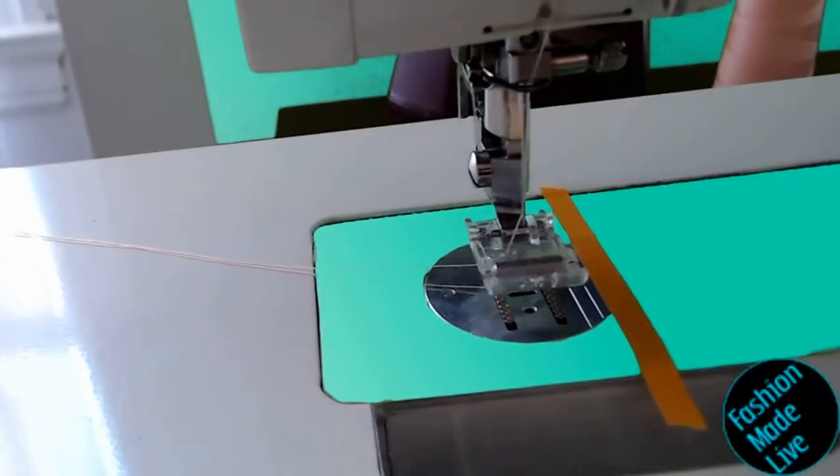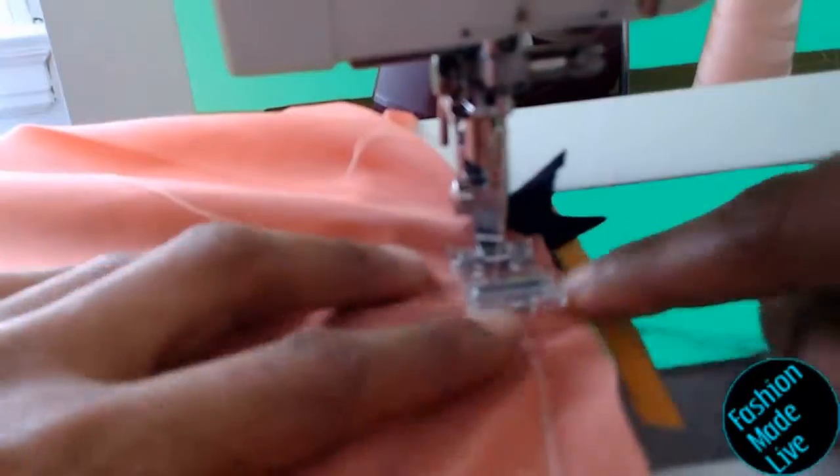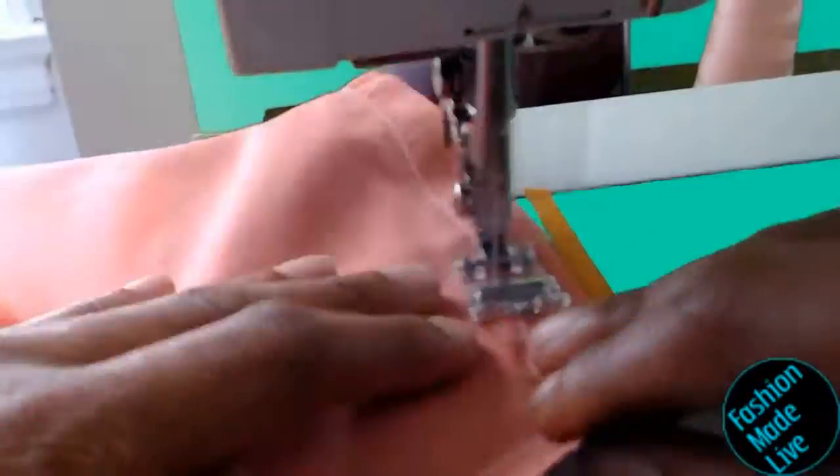Then I'll do the same thing on the opposite side of the bust. I'm going to start by stitching the apex of the point at the center front first, then turn my fabric around and do the remainder of the five eighths inch seam allowance between the black top bodice piece and the rest of the bodice piece. I'll clip the salmon part, flip it over, cut off the original point, and use a tailor's ham to really press out and get a nice curve on that top bodice piece.